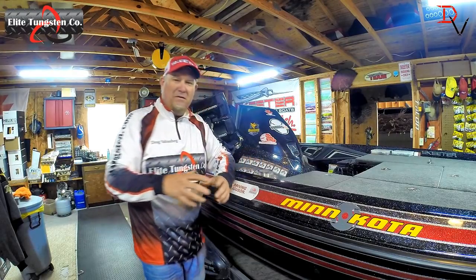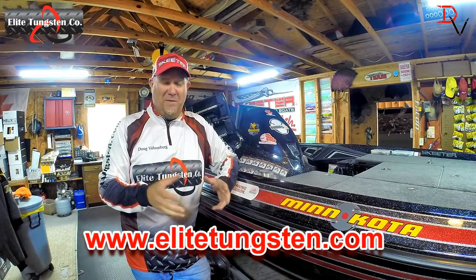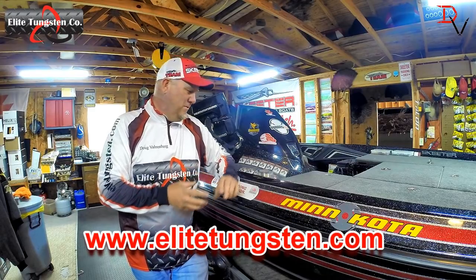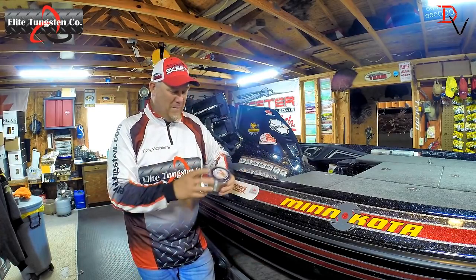But there's a test to show you the difference between quality tungsten and cheap tungsten. There's a lot of tungsten out there. I use the best fishing line on the market — Sunline fluorocarbon, Sunline braid.